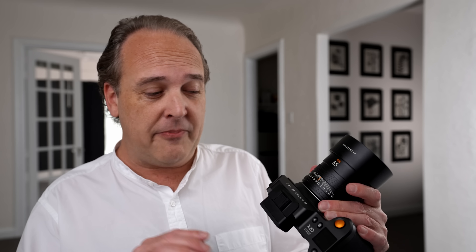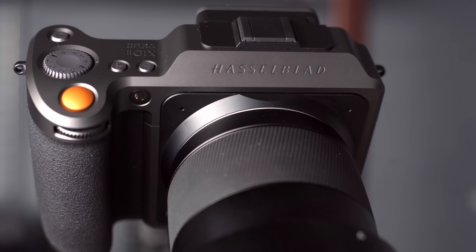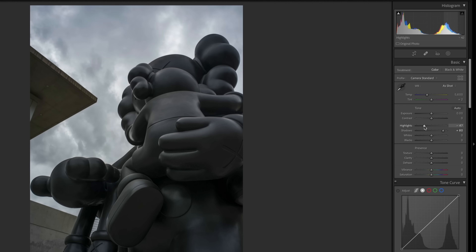Since 2016, Hasselblad has been using the same 50-megapixel sensor in all of their medium format mirrorless bodies — the X1D, the X1D II, as well as the 907X. Now we have a brand new 100-megapixel sensor which is backside illuminated, allowing up to 15 stops of dynamic range at 16-bit color depth. Much like the 50C cameras, you can rescue both shadow and highlight detail, which is pretty amazing.